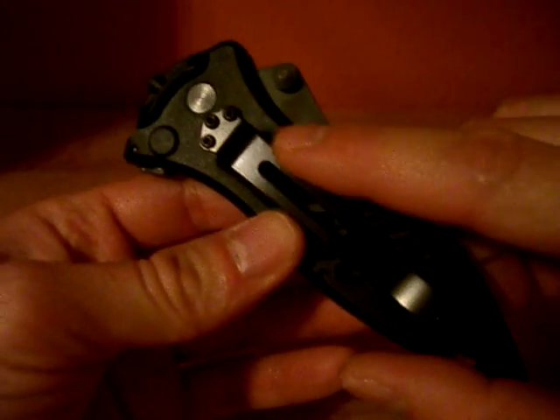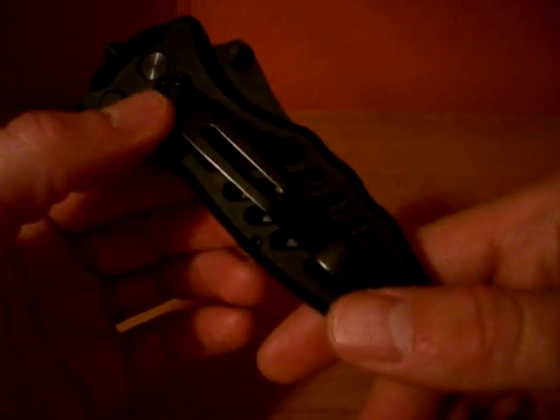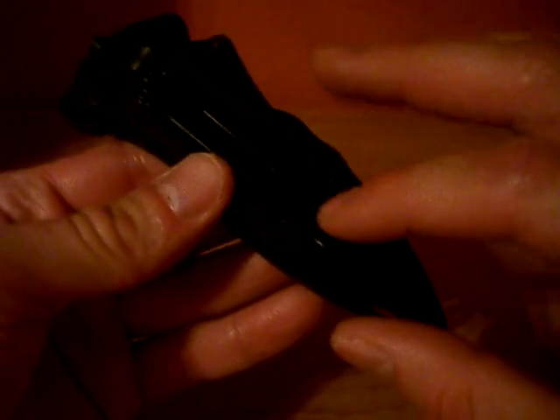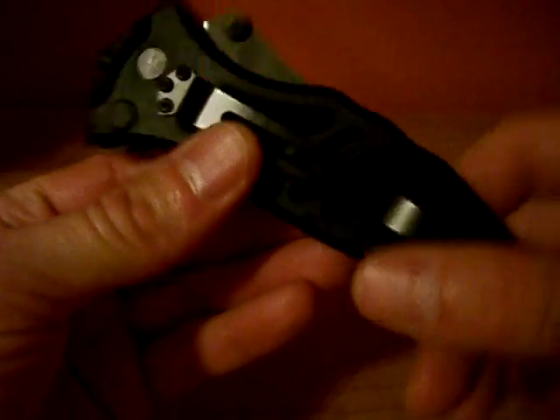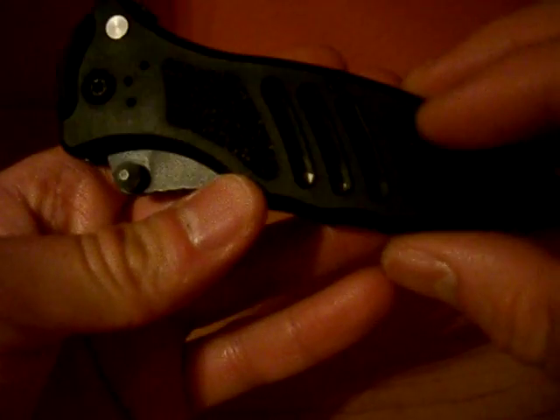It has a nice pocket clip, but it's only tip-down carry, though it is reversible. I believe the coating on the pocket clip is Tungsten DLC. The handles are black glass-reinforced nylon and they have some grip tape on either side. There's a carbide glass breaker tip and dual thumb studs for deployment.